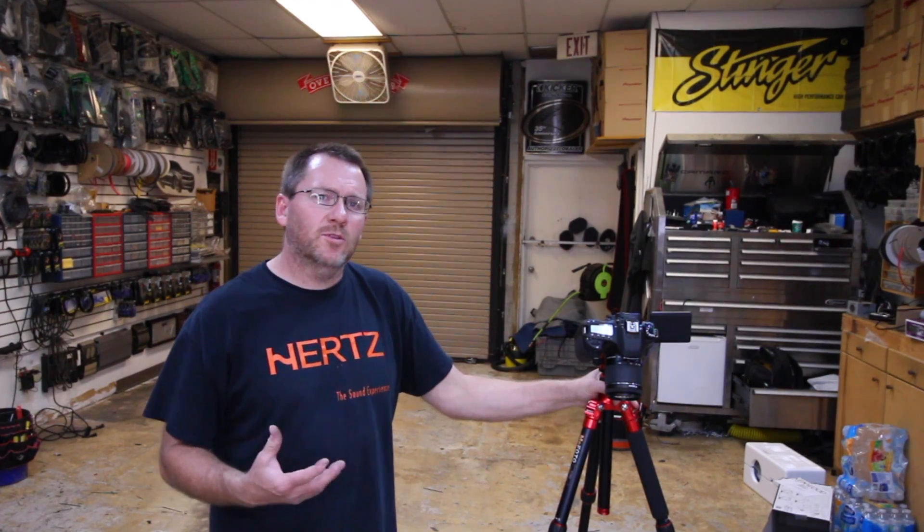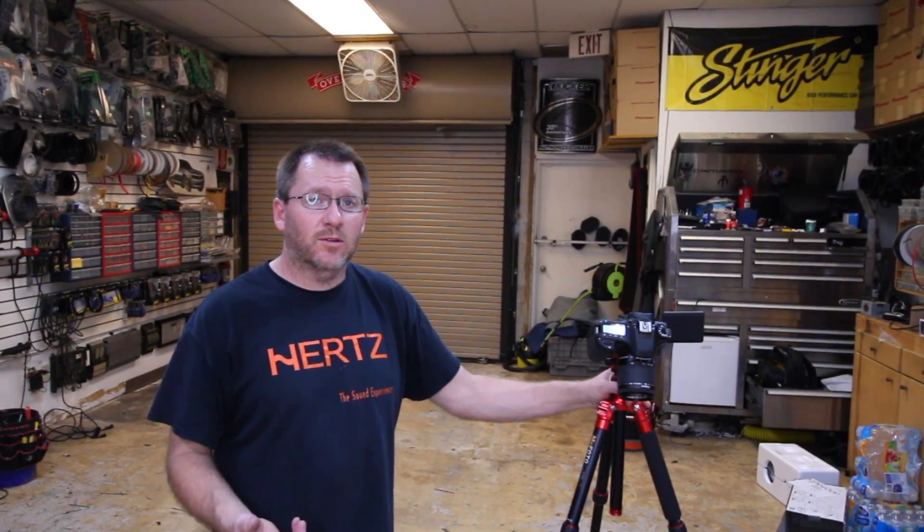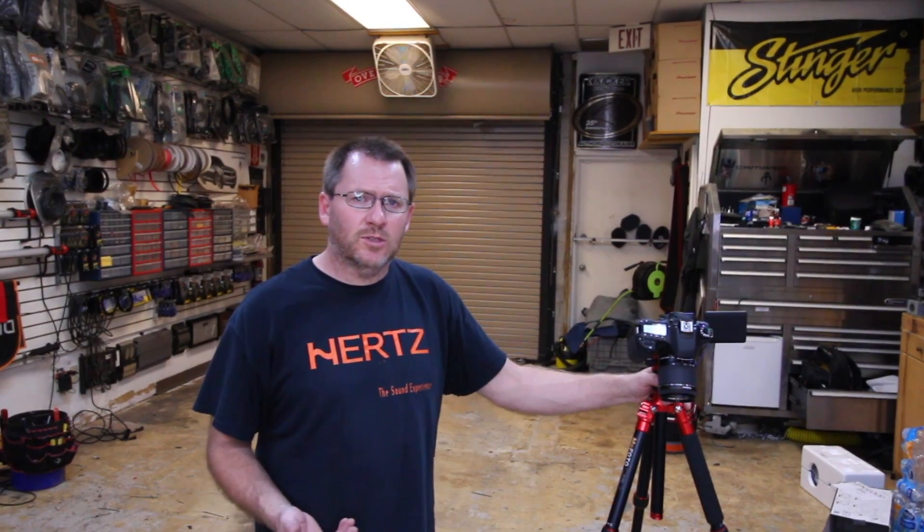Anytime you're upgrading your radio and bypassing some form of a factory amplifier, or adding an amp, or whatever it may be, and there's a factory tweeter involved, it may or may not — depending on how the factory did it — have a crossover on it. So for example, if you're taking out a factory amplifier and the tweeter was on its own channel, it may or may not have been actively crossed over from the amplifier. This is something you need to know if you're going to re-amplify that factory tweeter.